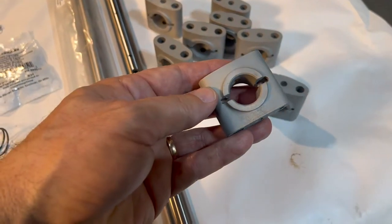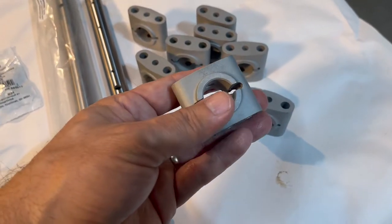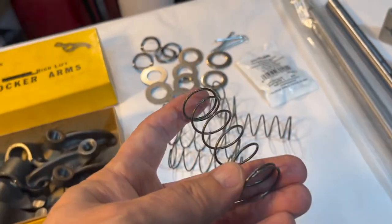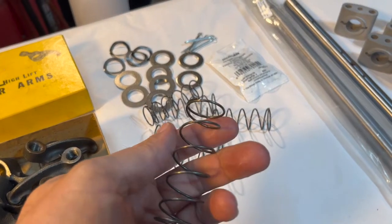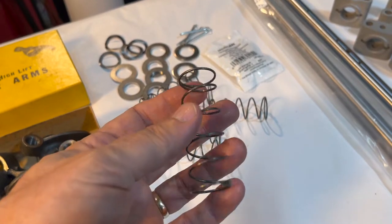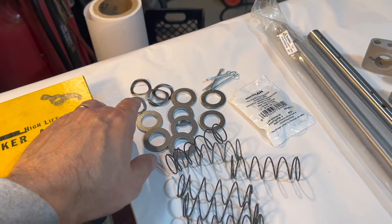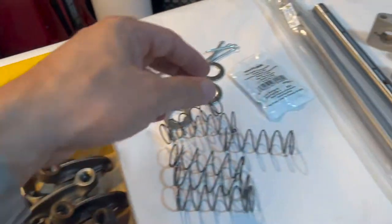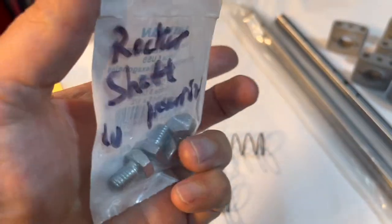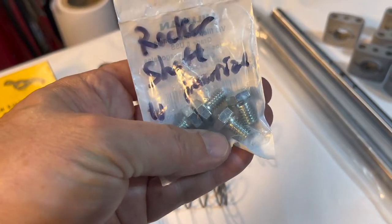I've got cleaned-up stands here — very nice, these aren't new of course, they are used, but in very good shape. I've got new springs here from Rocker Arms Unlimited out in California. Gary out there hooked me up with a set — weren't too expensive. I've got new springs, washers, spring washers, cotter pins, and then 5/16-18 thread half-inch bolts. We're going to use two of these, not four.